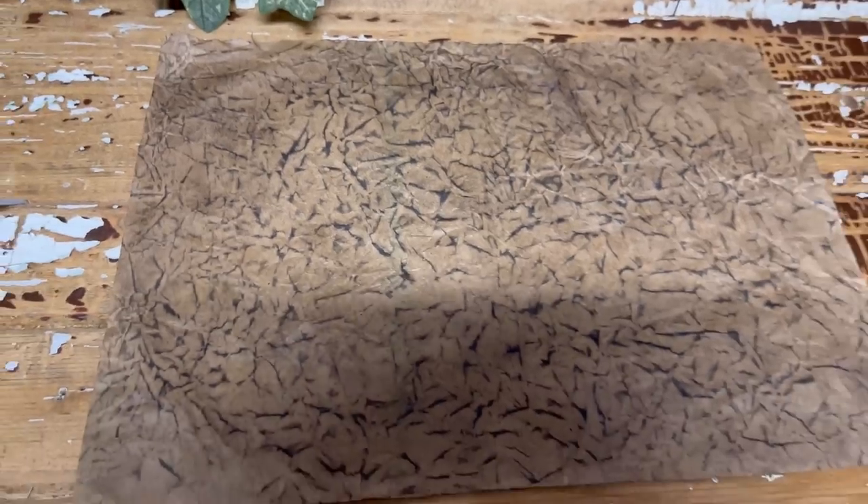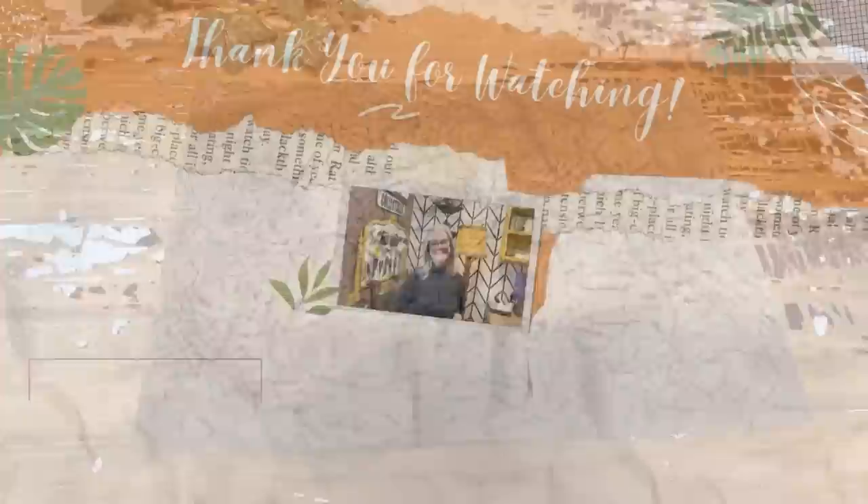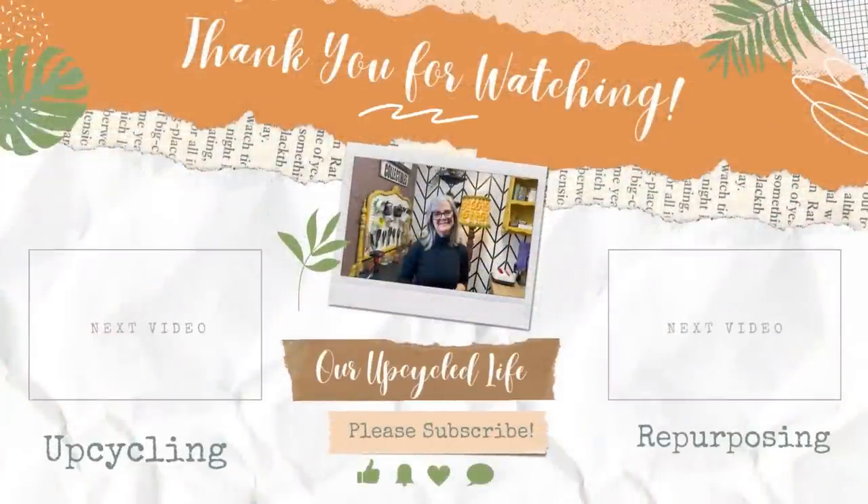Thanks for watching, have a great day, and we'll see you in the next video. If you loved this video, I'm sure you'll love either of these two. Take care!